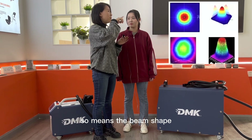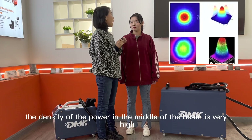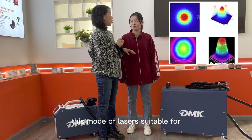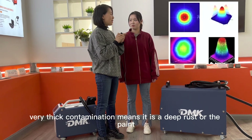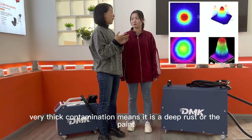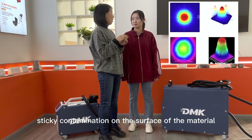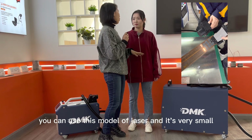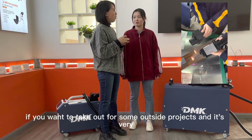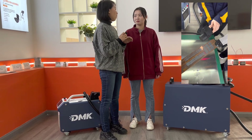The beam shape means the density of the power in the middle of the beam is very high. So our laser cleaner — this mode of laser — is suitable for very thick contaminations, meaning deep rust, paint, or very strong sticky contaminations on the surface of the material. You can use this model, and it's very small so it's easy to move around. If you want to take it out for some outside projects, it's very portable and easy.